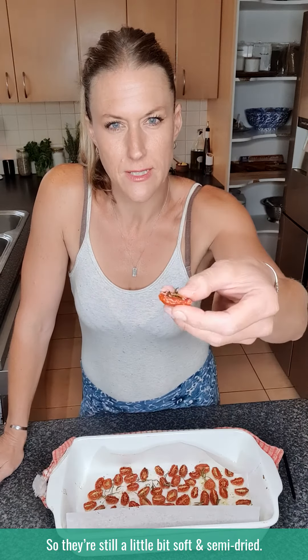They can be just a little bit soft and semi-dried, or you can have them a little bit crispier. Sometimes they're quite nice when they're a little bit more cooked, so I just change it as it suits me.